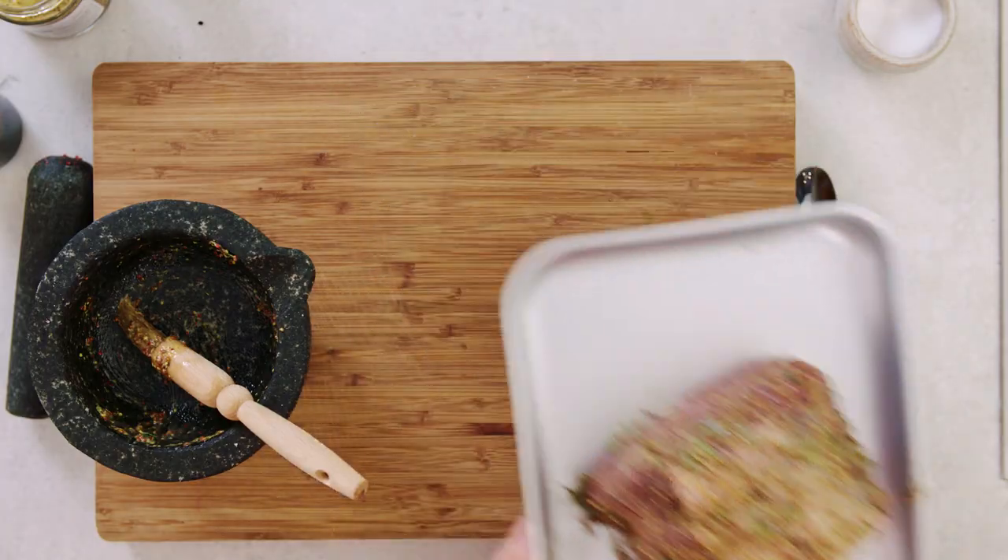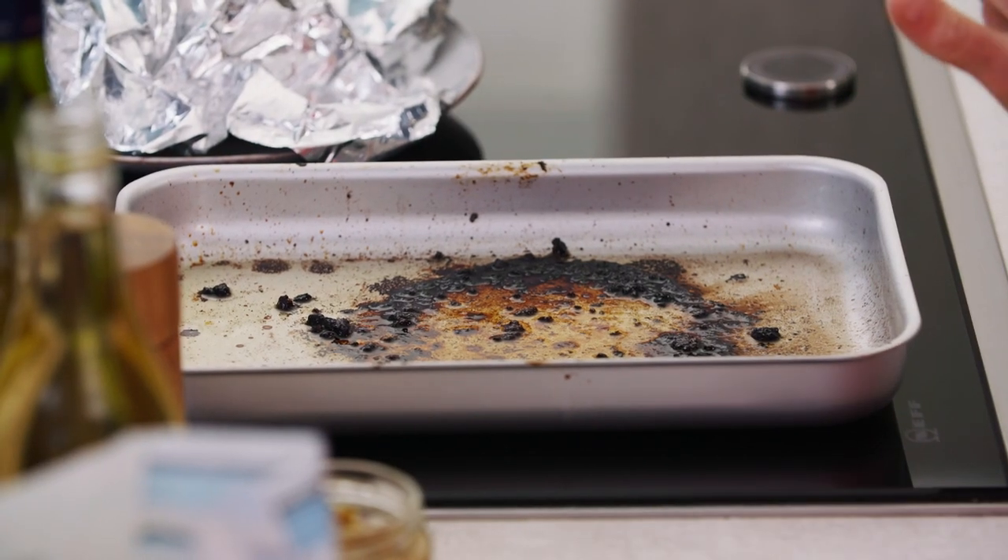Now roast this until it's cooked to your liking — for the full recipe just click on the link. Now the meat is cooked and rested and I've put my roasting tin onto the heat.